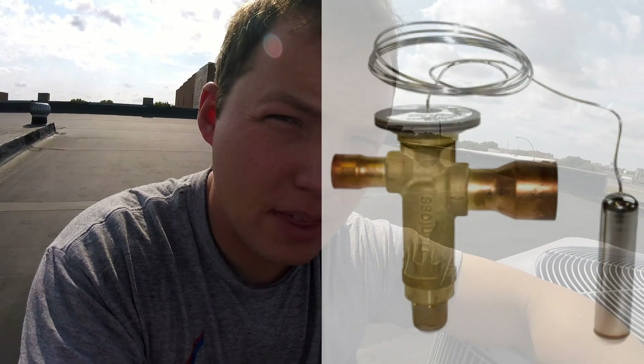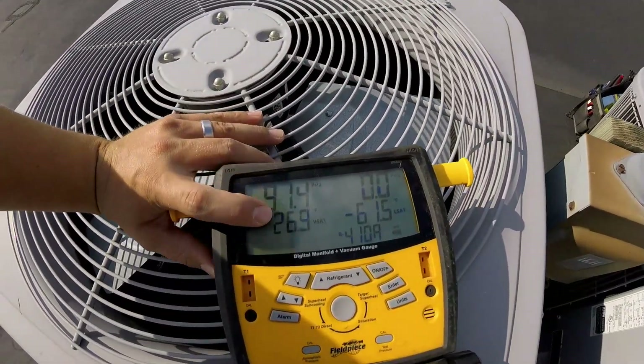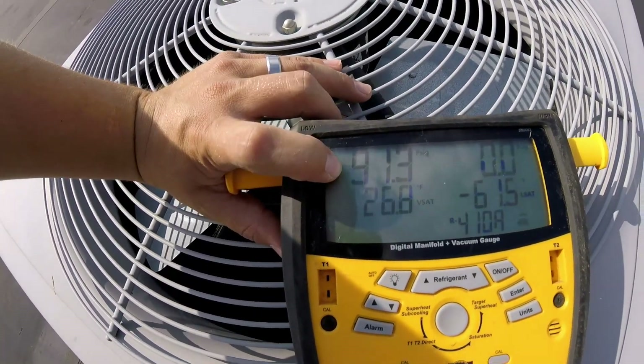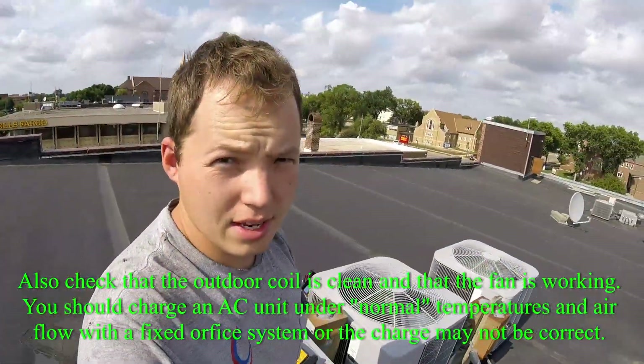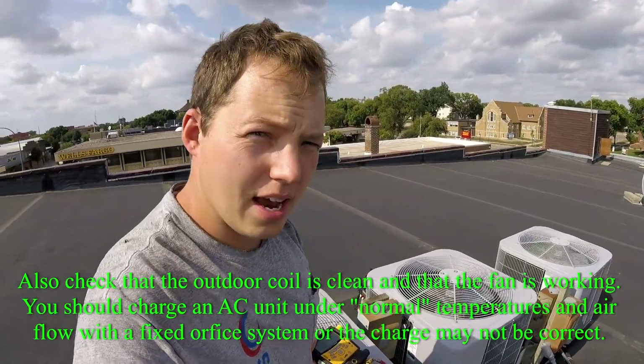If you had a unit that has a thermal expansion valve — which is going to be a device in the air conditioner that has a bulb on it, where the small line goes into — then this charging method is not acceptable, and you need to use superheat and subcooling to determine the proper charge. But since this is a fixed orifice system, we can just charge it based on the pressures. At 91 PSI it's way too low, so we're ready to start charging this system — hence the title of the video, which should be something like how to charge a 410A air conditioner.